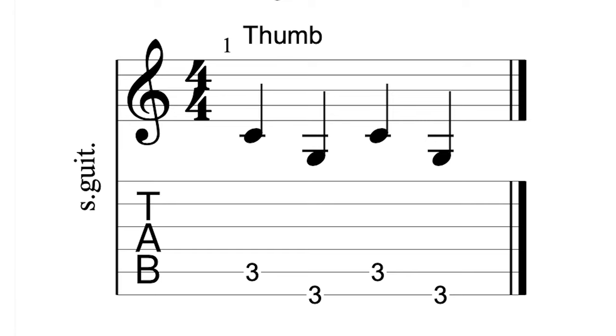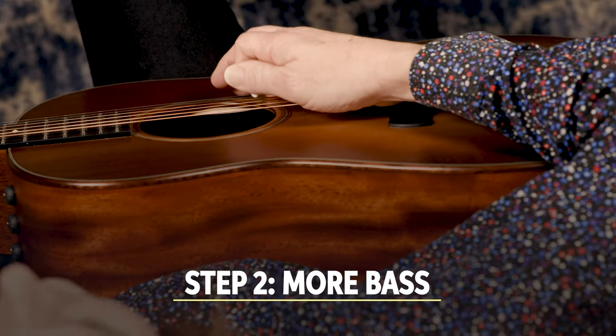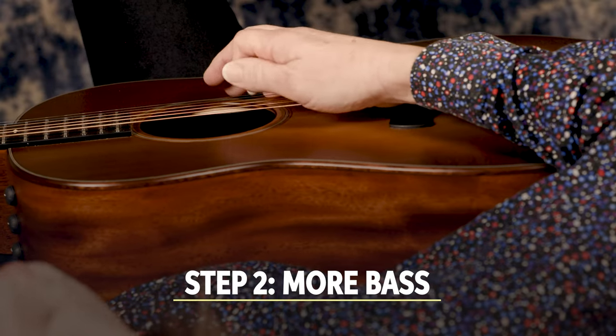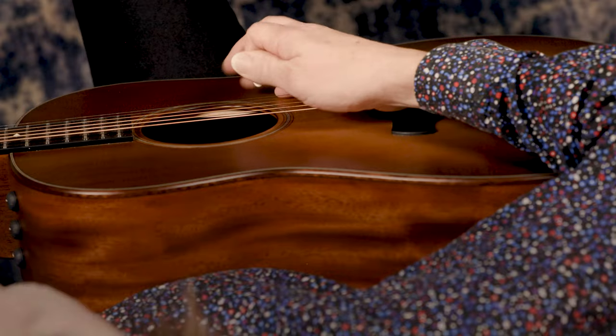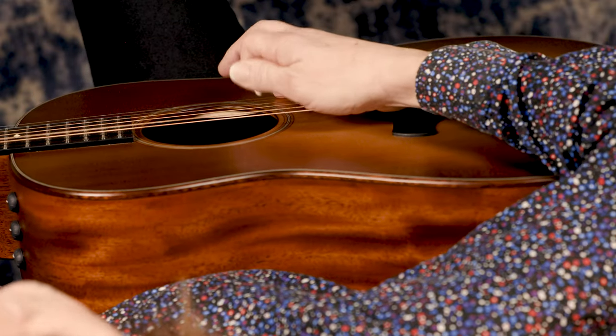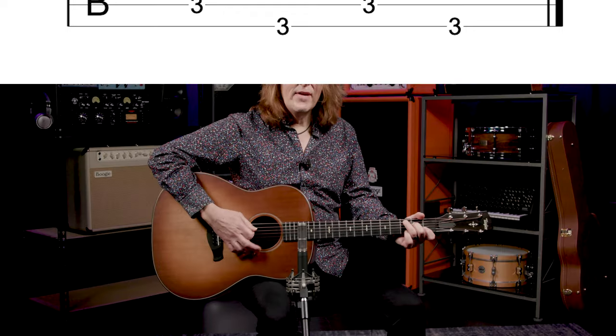It's important to try to get this second nature, because step two adds another element to the bass pattern. I'm going to add the E on the fourth string between every bass note. This steady alternating bass pattern is the foundation of Travis picking. Now Merle did this with his thumb and only used his index finger for everything else.